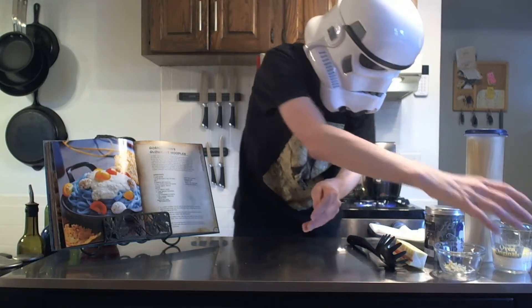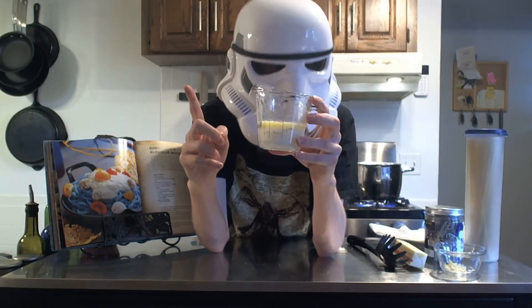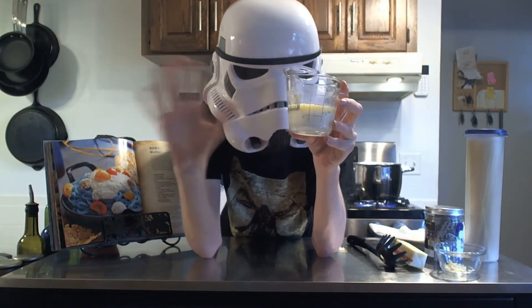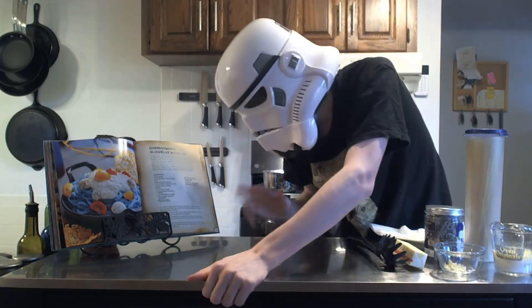Heavy cream is super hard to find. Easy substitute — IR Smart cooking tip: if you ever need heavy cream in a recipe, just get milk and then add a little bit of melted butter. It's a perfect substitute for heavy cream. Works every time. Well, almost every time. But easy substitute.